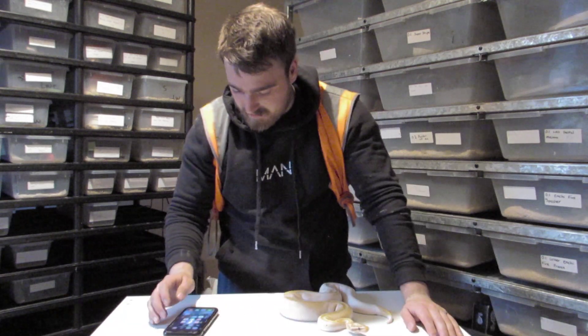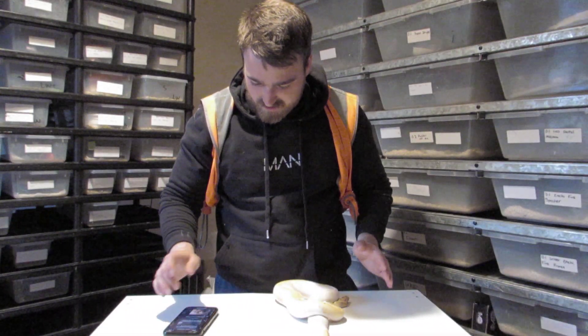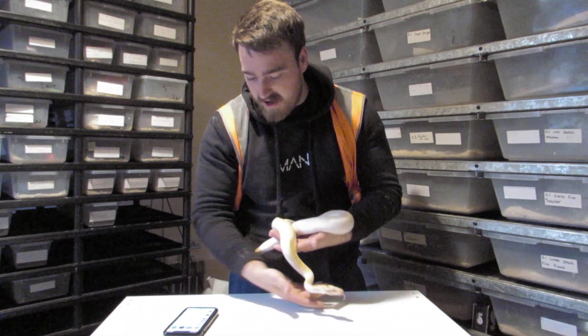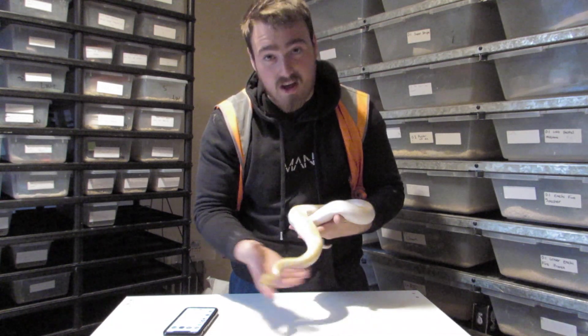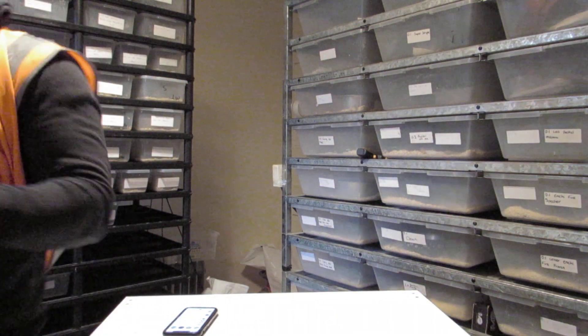I'm trying to get the camera focused on it quickly. He weighed it - it's 780g I think he said. If you guys want to drop him a follow, he's on TikTok under 'Southeast He's Reptiles.' I'll come closer with it just so you can see.